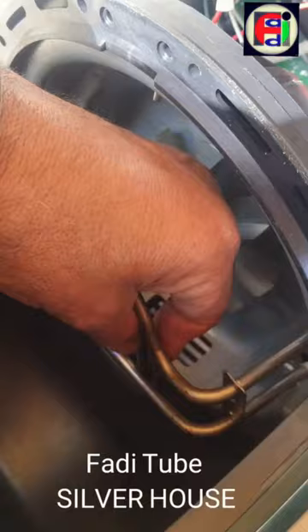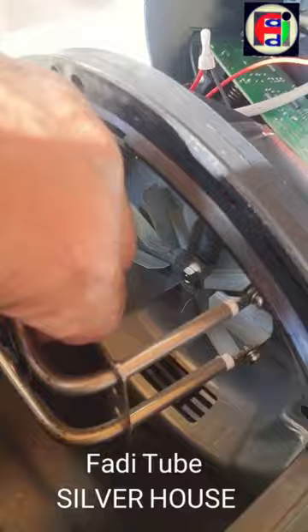Gently we remove the resistor, then we go shop for a similar resistor. We can also check the damage closely now.